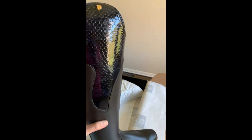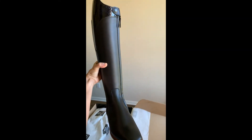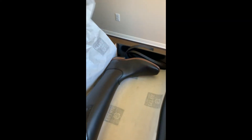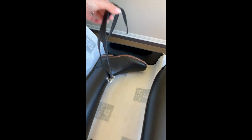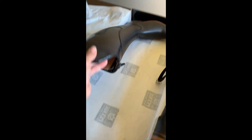Oh my gosh, this is gorgeous — OMG! Beautiful. Oh, I didn't even ask for spur straps and they gave them to me anyway — how nice! I need spur straps too, oh my gosh.